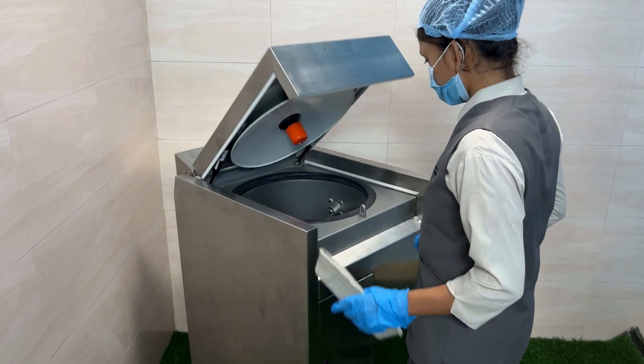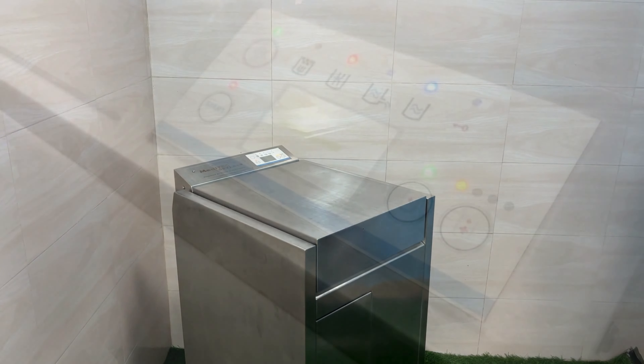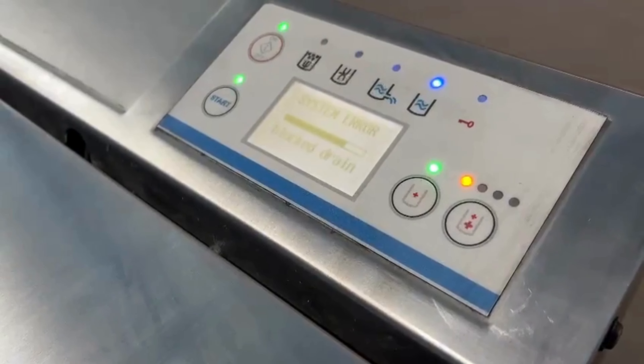No need to turn on the machine after each container. Just close the lid and wait for the last container to load. The machine will indicate an error signal in case of a water connection error, insufficient electricity, or overload.